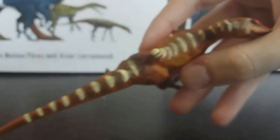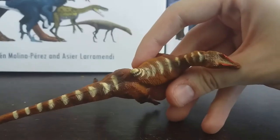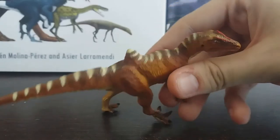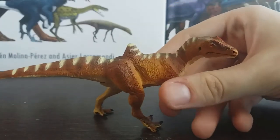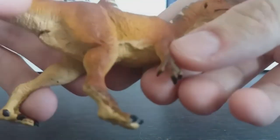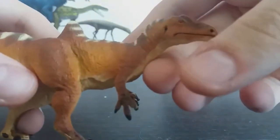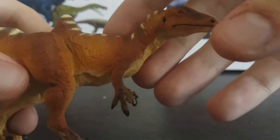I honestly really like the colours on this model. Speaking of colours, all the way down the back we've got these really cool striking white stripes, which I really like. Then on the torso we can see it's got almost a yellow colour right in the centre of the chest, as we go down to the forelimbs.